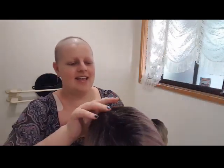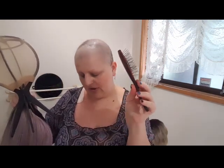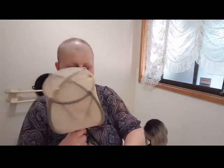They also have wig caps — they come in a packet of two for about $15 and they come in nude or black. They have the wig stand, which is $20, and the wig brush is $25. So the wig stand is $20, the wig brush is $25, and the packet of two caps — whether you want black or nude — is $15.